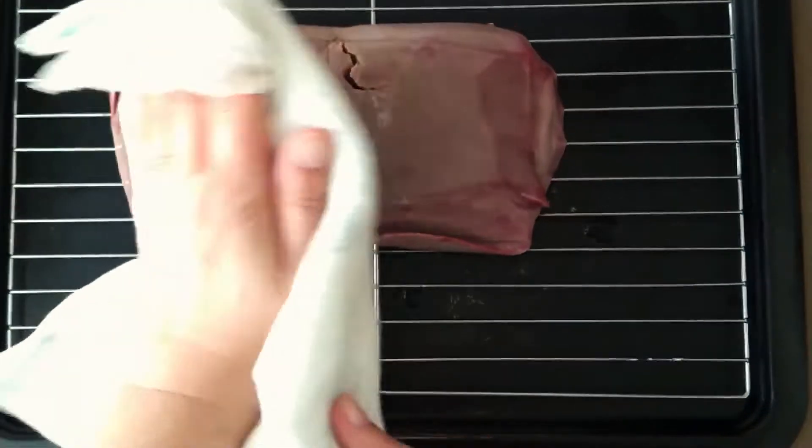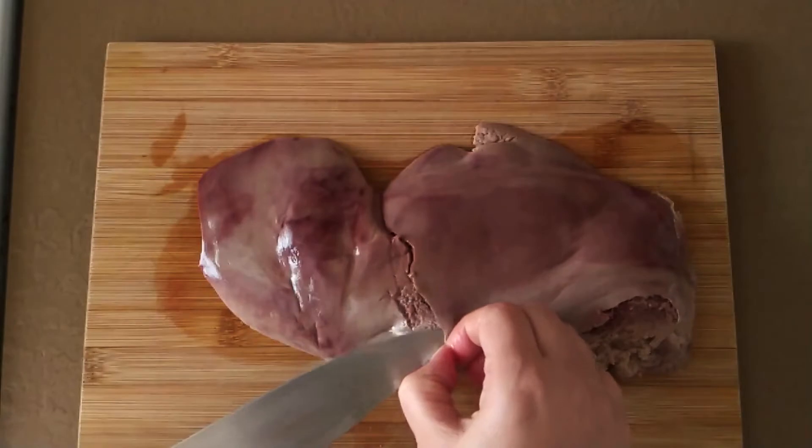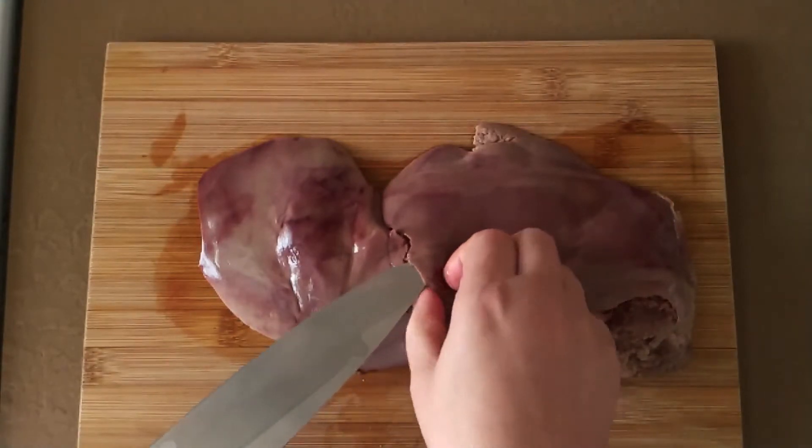When the liver is ready, remove it from the water and drain it or pat it dry. The next step is to remove the membrane. This is a little bit fiddly but it gets easier with practice.